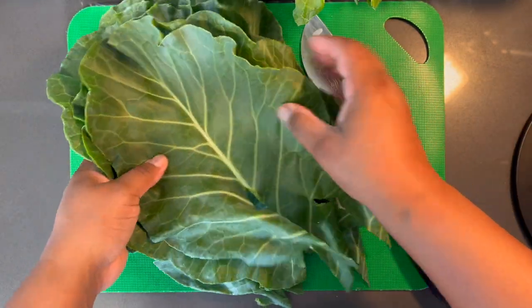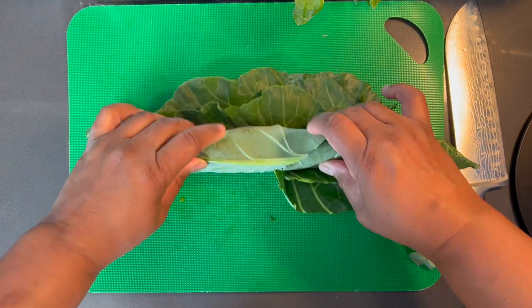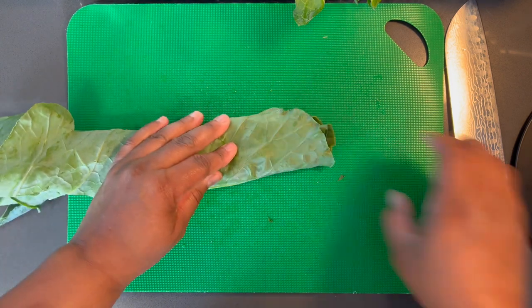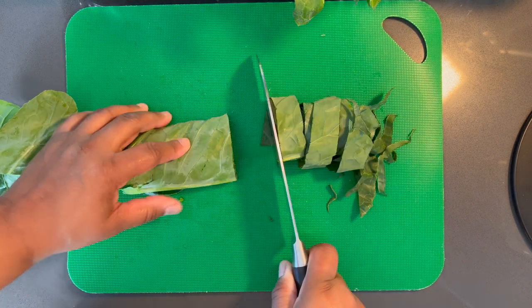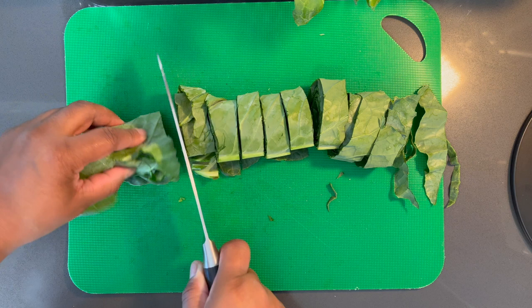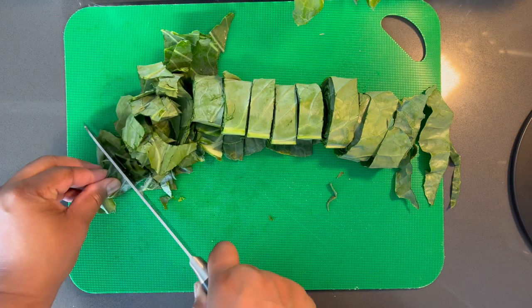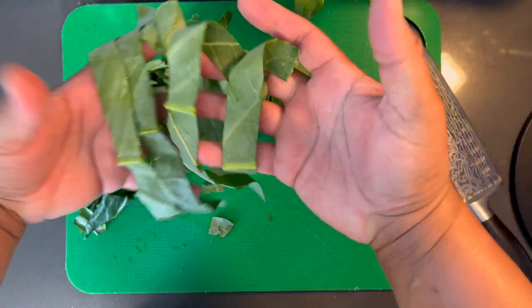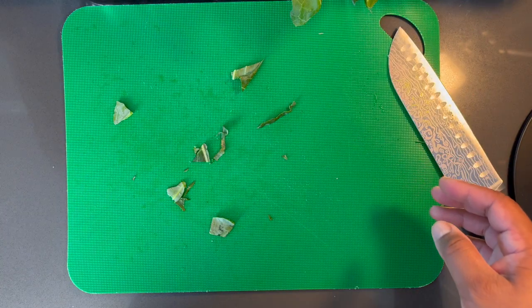Once you have all your stems removed, take a reasonable amount of the leaves and roll them up just like this. Turn to the side and cut them. If you want them thinner, that's totally fine. I'm doing all of this before cleaning them because it'll be much easier. You'll end up with strips — thinner or thicker, whatever you prefer.